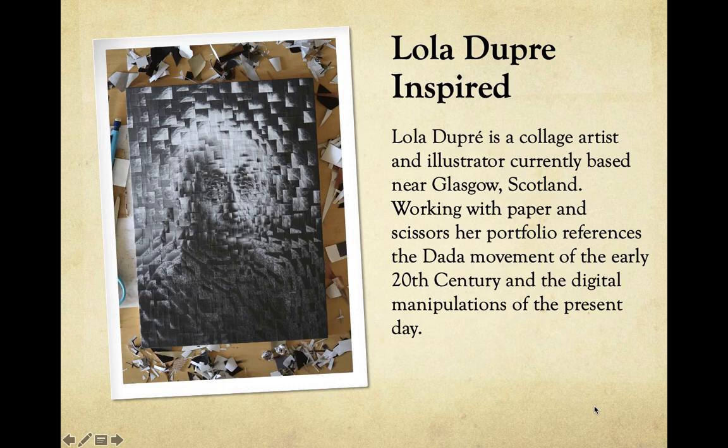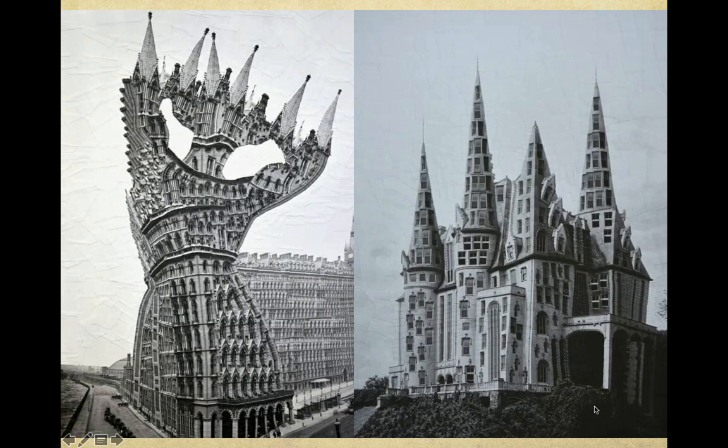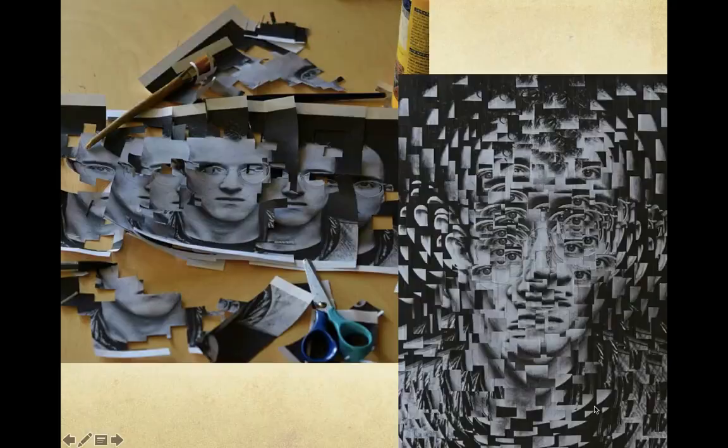Hopefully everybody's got their photos taken and printed and you're ready to go. Again, this is going to be inspired by Lola Dupree — basically you start off by taking the photo you've taken, print it off 10 to maybe 15 times, then begin cutting up those images in a manipulative way, and then gluing them back down to your panel, the surface that you're working on.